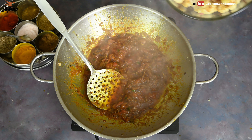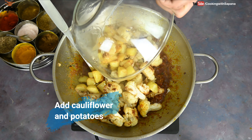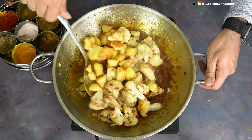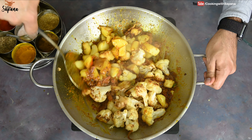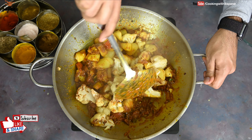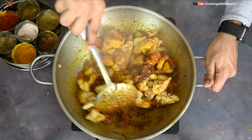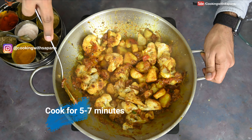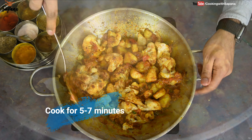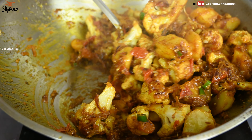At this stage we are going to add our already fried cauliflower and potatoes. We are going to mix them with the base masala softly — avoid breaking the cauliflowers. We are going to let them cook for five to seven minutes in this masala, and then our dhaba style aloo gobi will be ready.